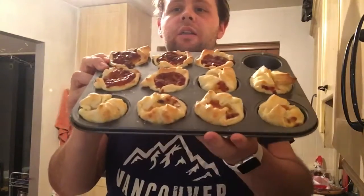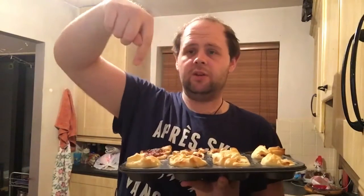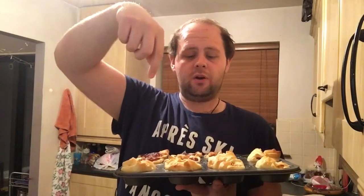Everybody, here is the finished piece. There they are — you can see them. We are going to eat them all in a minute when Nisha gets home from work. I'll leave the link down below in the description of the video and on the blog post as well.